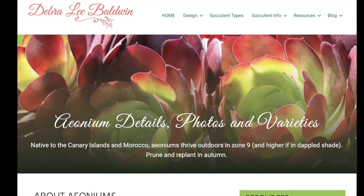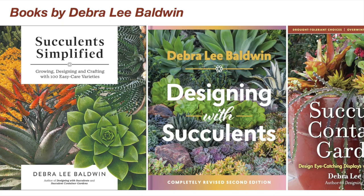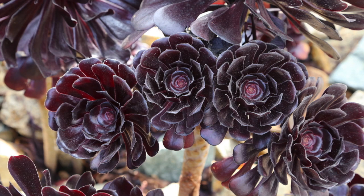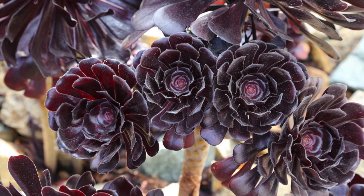Learn more about aeoniums and other succulents on my website, DebraLeeBaldwin.com, in my books, and in other videos on my YouTube channel. I hope you found this video interesting, helpful, and enjoyable. I'm Debra Lee Baldwin — thank you for joining me.